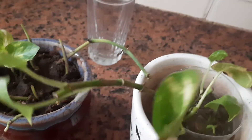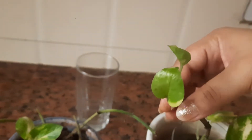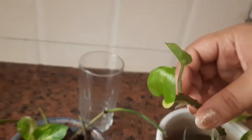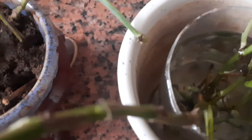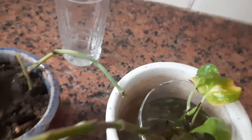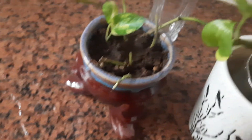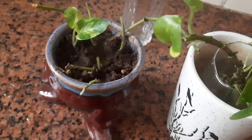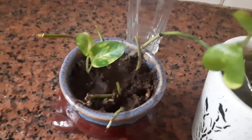But in the other pot, this is the result — the roots have draped so well and all stems have leaves and new nodes. You can see new buds, new leaves are coming. These tiny leaves are developing.